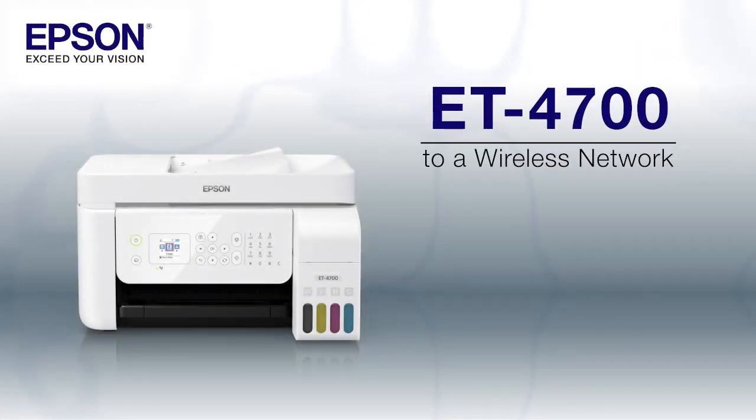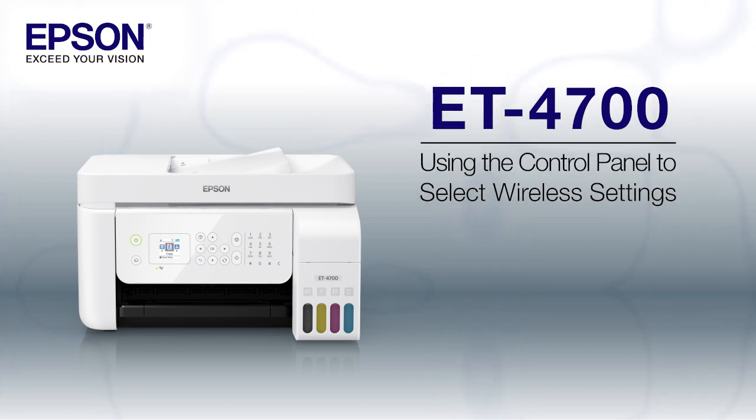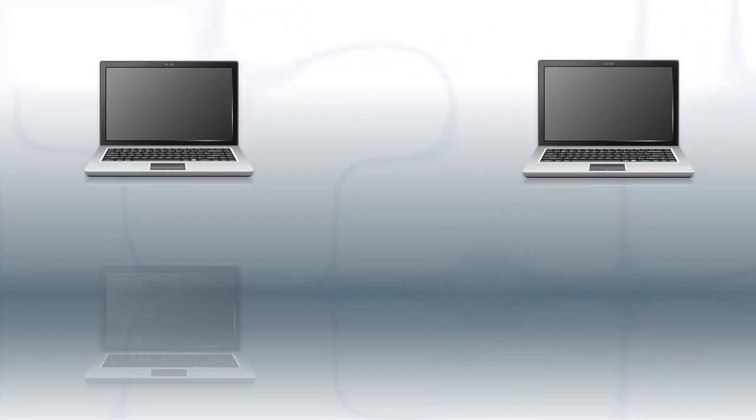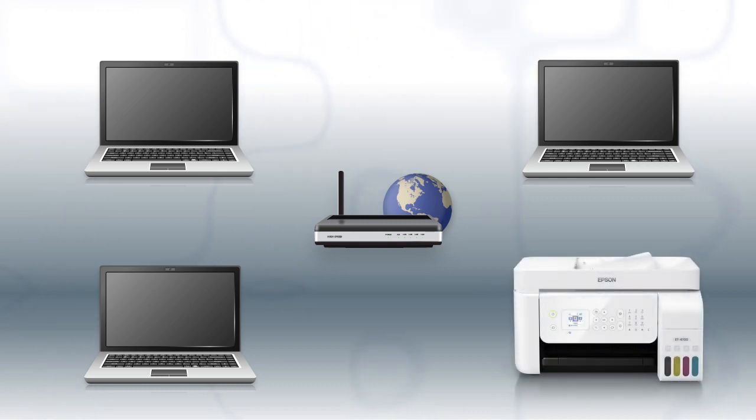This video shows you how to connect your Epson printer to a wireless network. In this demonstration, you will be using the printer's control panel to select wireless settings. Before you start, make sure you have a wireless network already set up. Your network may include one or more computers or devices and an internet modem connected to a router. Make sure that your router is wireless. Now let's set up your Epson printer and add it to your network.